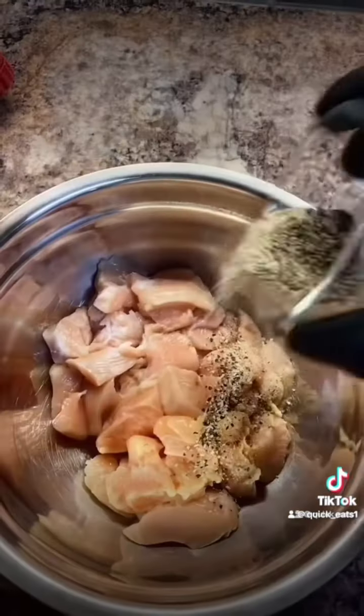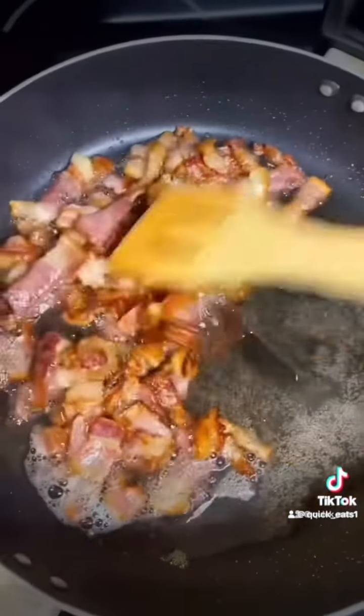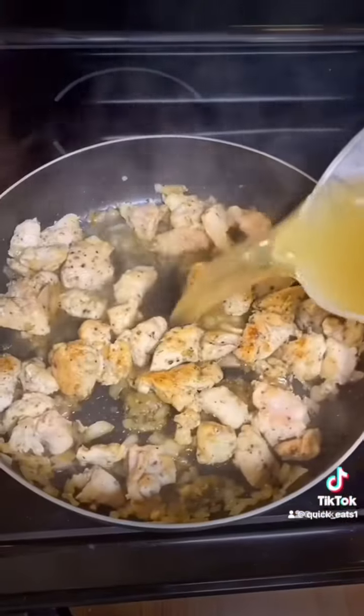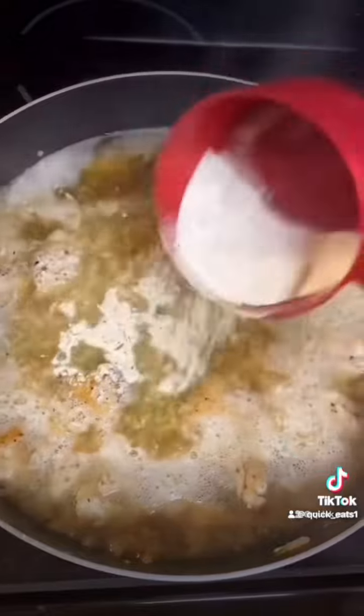First you want to season your chicken and hand mix it very well. Cook your bacon until crispy, and leave a little bit of that bacon fat in the pan for your onions and your chicken. Cook your chicken until done, then add some chicken broth, add some rice, and add your ranch seasoning.